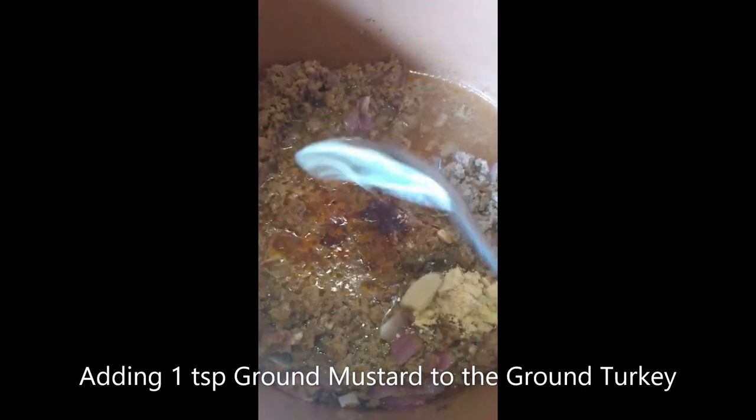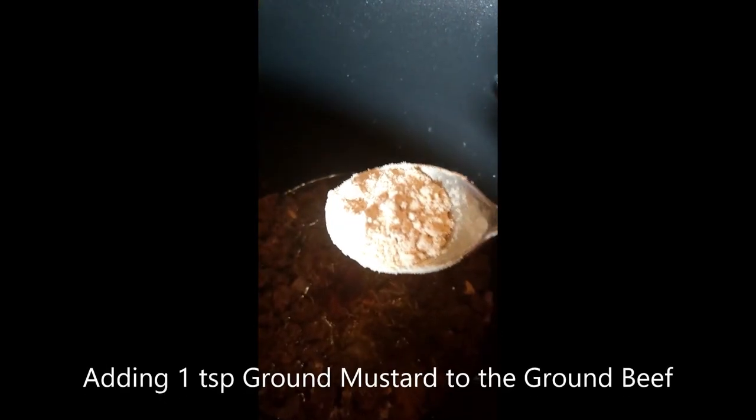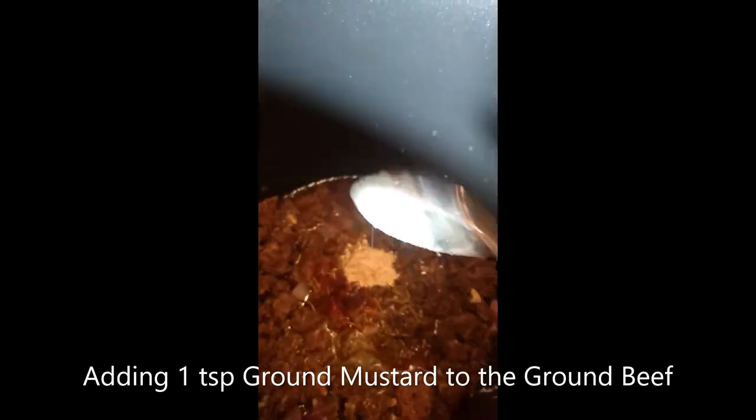Now add one teaspoon of brown mustard to each pot, and as a reminder, everything is going into each pot. Then give it a stir and add one tablespoon of stevia to each pot.